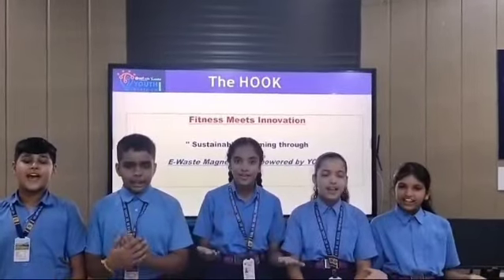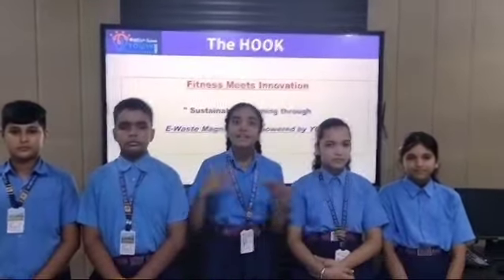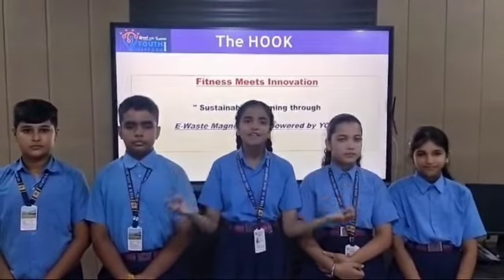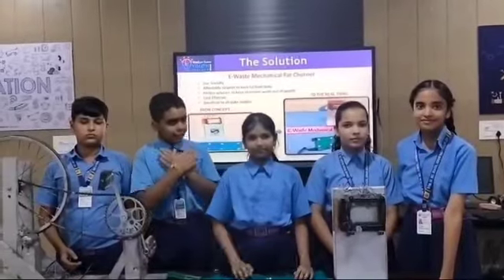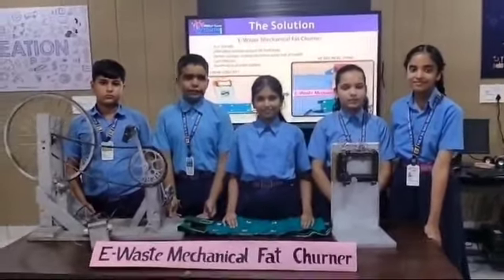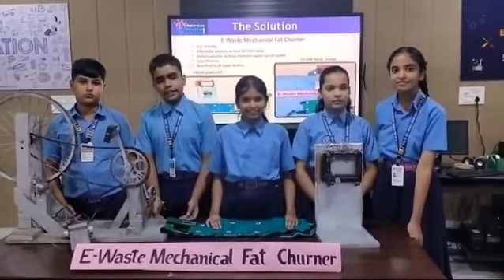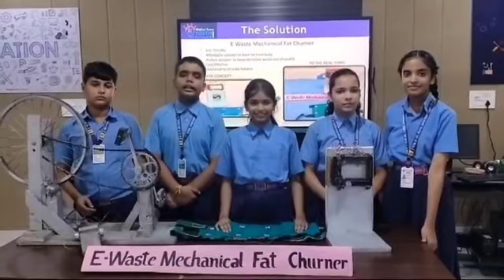We are here where fitness meets innovation. Sustainable swimming through an e-waste magnetic belt powered by you. Here we have designed the working model of an e-waste mechanical solution to solve the problem of e-waste as well as obesity to some extent. It is going to work like an electric swimming belt.